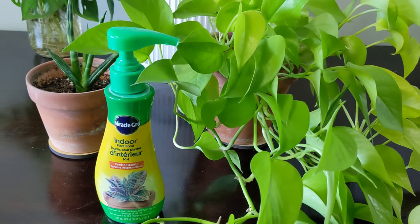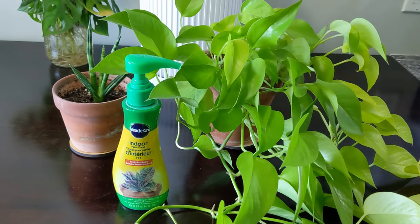Another really easy liquid fertilizer you could use is this pump. Plants under six inches get one pump directly onto the soil, and plants over six inches get two pumps. Or you could put four pumps directly into one liter of water and use that to water your plants.